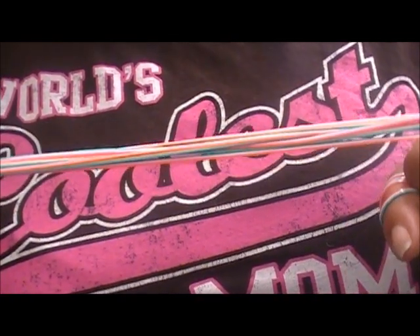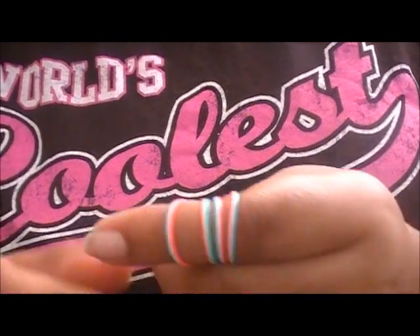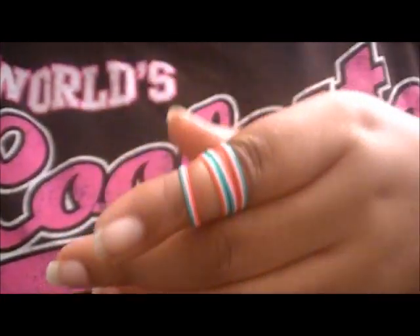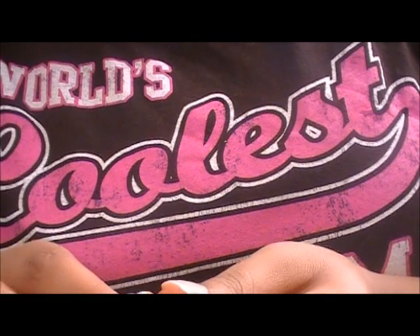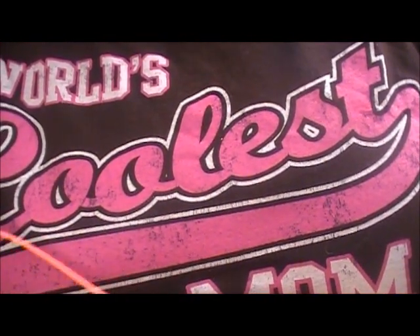I have my four pieces of gimp here and I chose tricolor — I have orange, turquoise, and white. What you're going to do is find the centers of each one of your pieces of boondoggle. Three are going to go on your fingers, so you take three and put your last piece to the side somewhere.